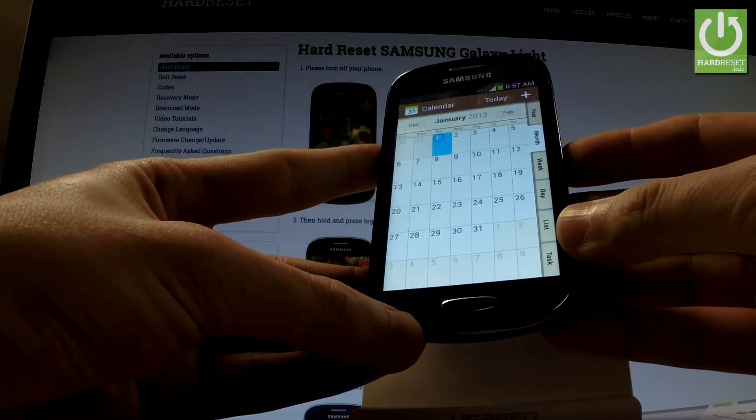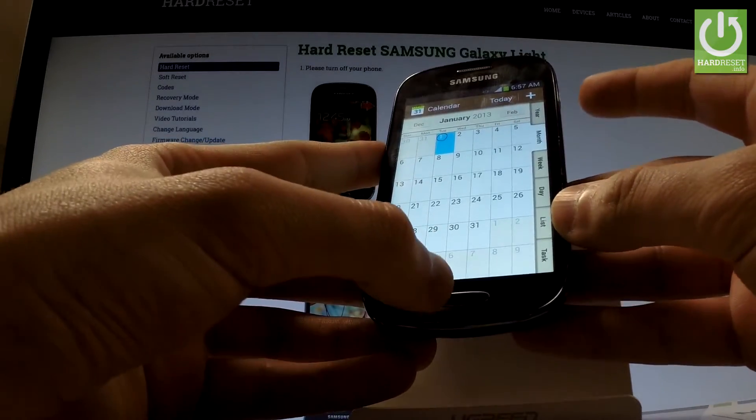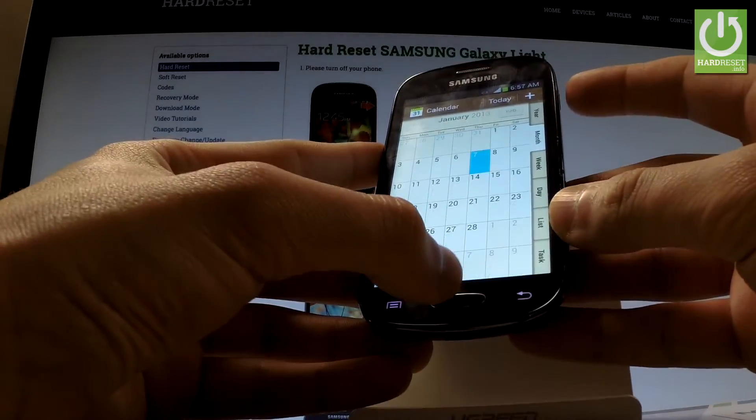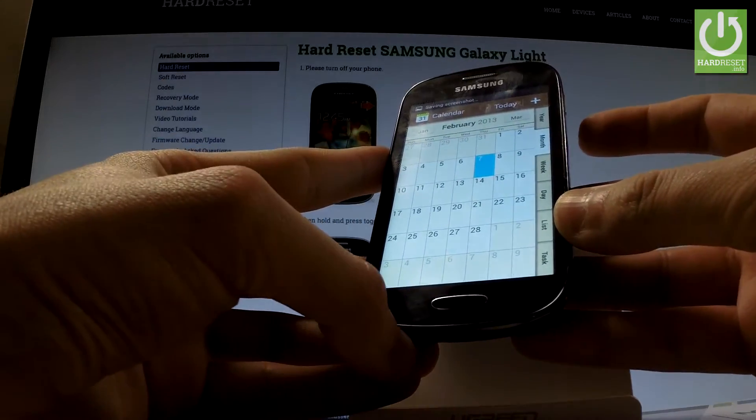All I have to do is use the following combination of keys: power key and home button. Let's hold down together these two keys for about two seconds. As you can see, the device just took a screenshot.